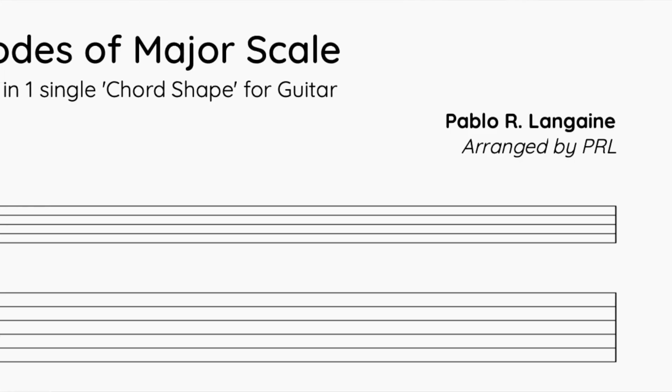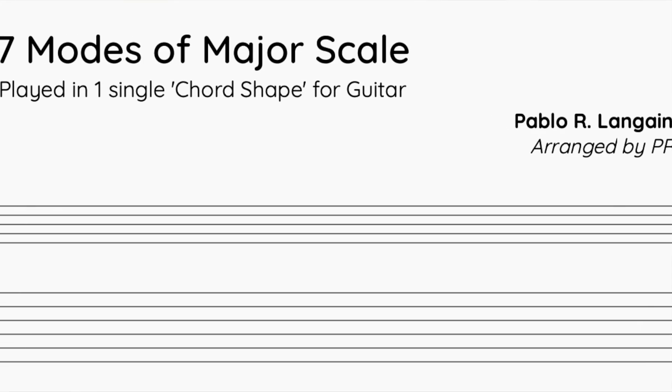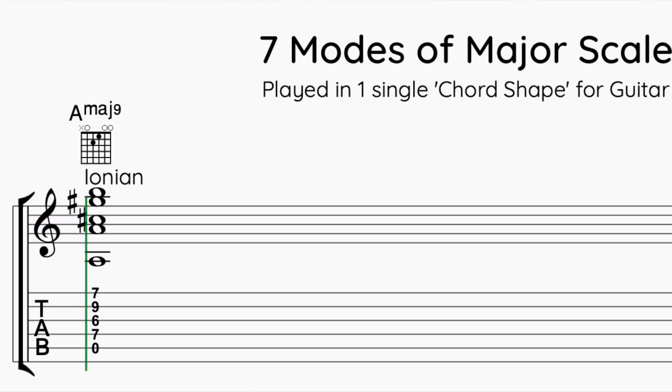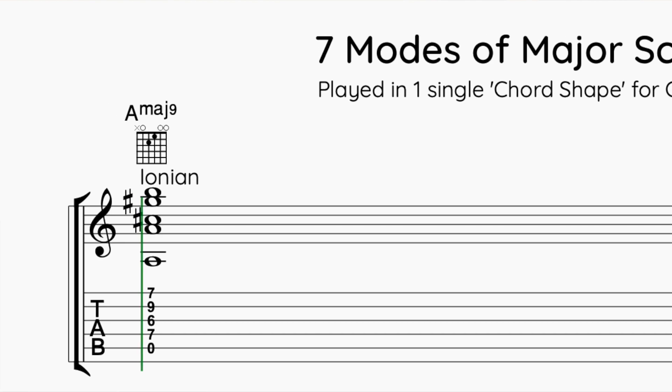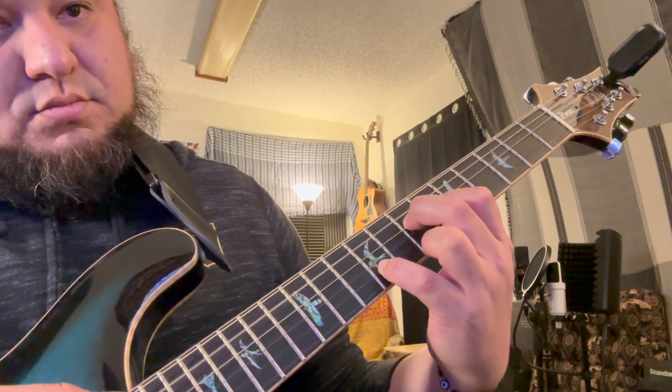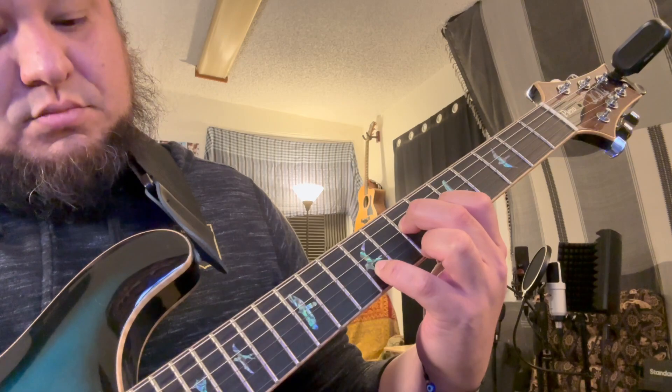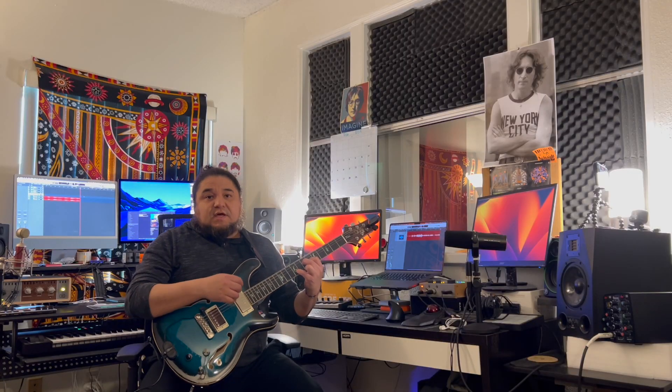With this shape, I'm going to go back to the root. I'm going to play A, C sharp, G sharp, B natural. So 1, 3, 7, 9. And I'm going to play the bass on A, on the 5th string of the guitar. So it sounds like a major chord with 7 and 9.